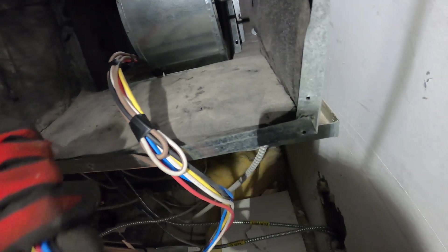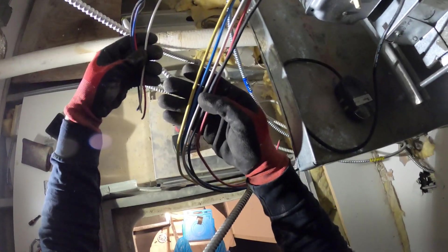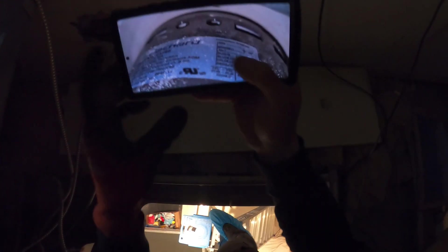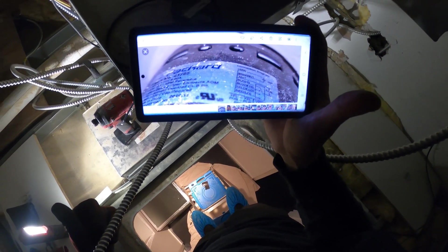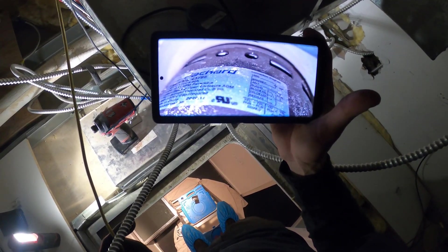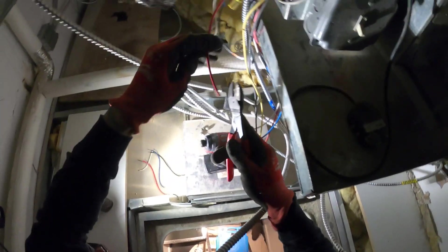Now we can start running some of these wires through. The old motor had four wires; the new one has five because the new motor has one extra speed. I recommend taking a picture of the motor diagram with your cell phone so you have everything easily accessible. The extra wire on the new motor is the yellow, which is medium low — there are two medium speeds: blue is medium high and yellow is medium low. We'll tape off the yellow and go color for color for the rest. Black is typically high speed, blue is typically medium speed, and red is typically low speed.